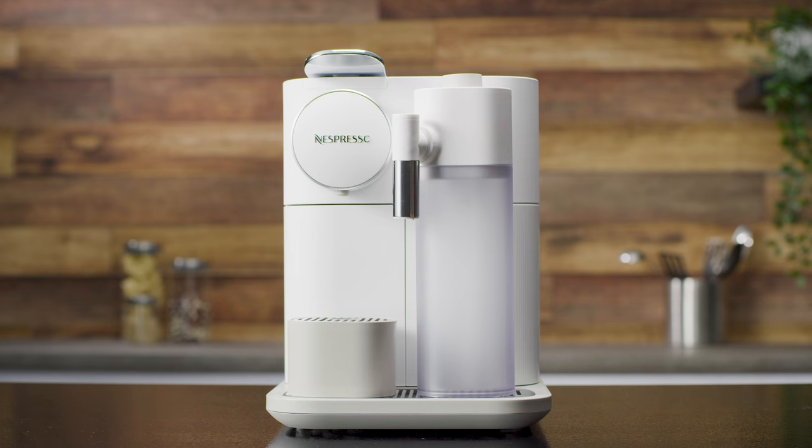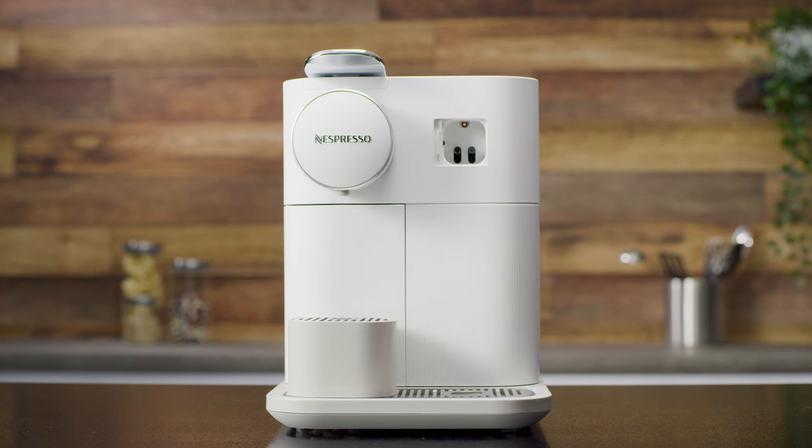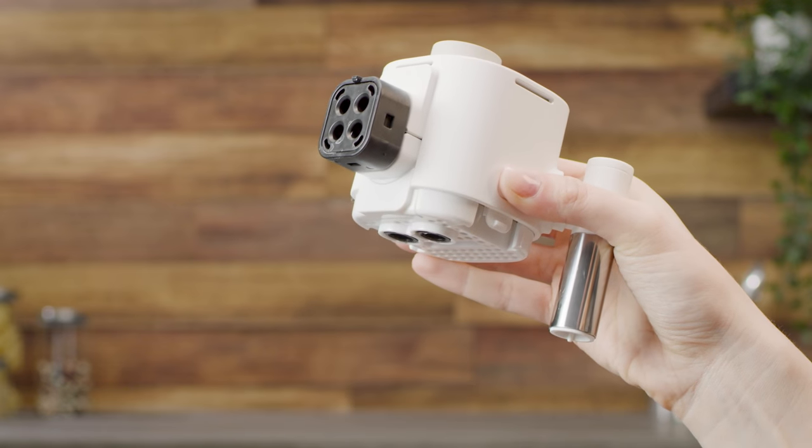To clean the Rapid Cappuccino system, you need to disassemble it first. Remove the milk container by pressing the buttons on the sides of the milk jug and unplug the aspiration tube.